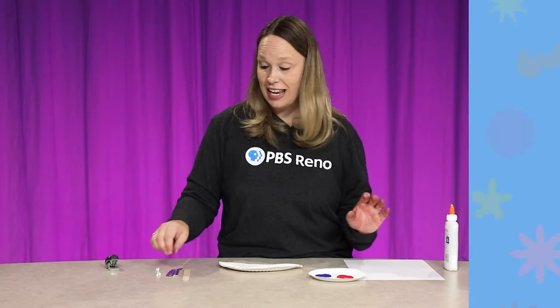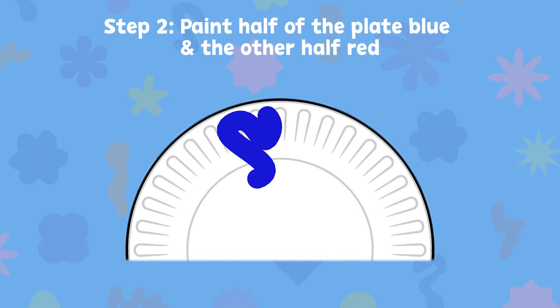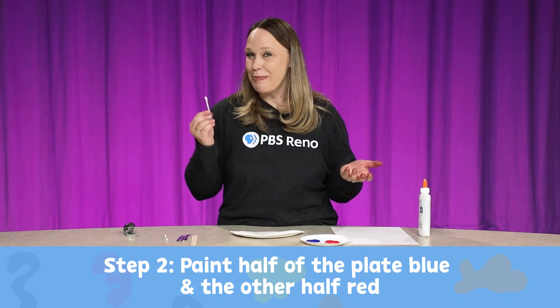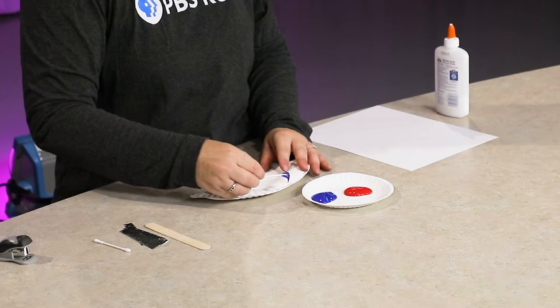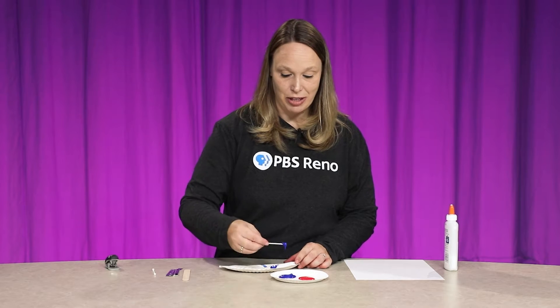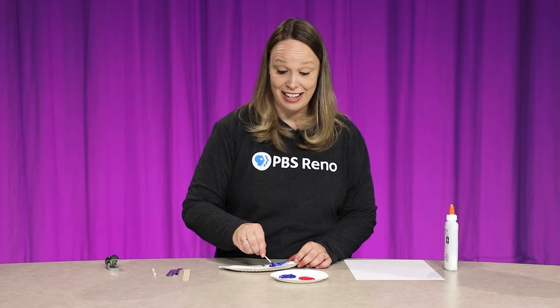Now I'm going to take my paint and paint half of it blue and the other half red. I really like to use Q-tips as paintbrushes — go ahead and use a paintbrush if that's what you want to use. I'm going to start by making a line down the middle; this side is all going to be blue and the other side all red.